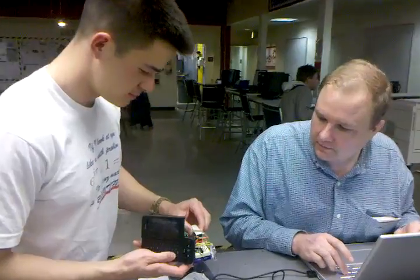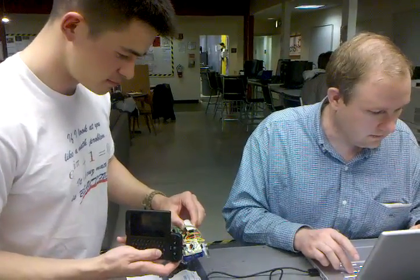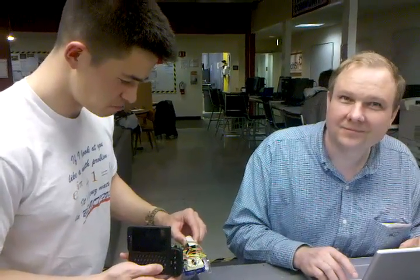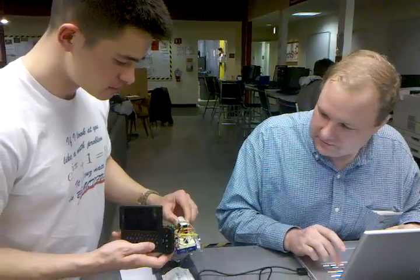So now this is forward. And I shall stop it. Try again. Success. Now I'm going to have it go right.